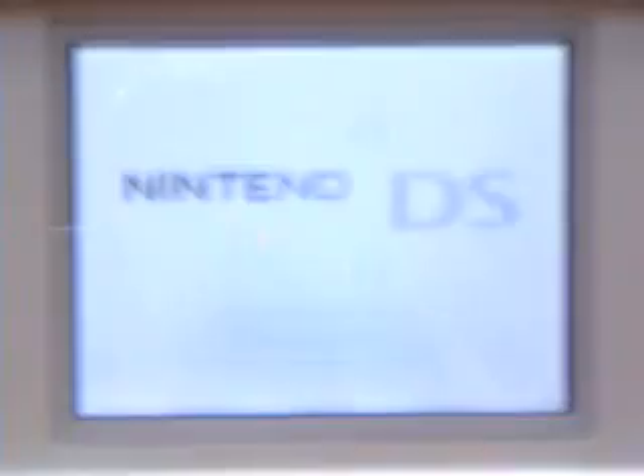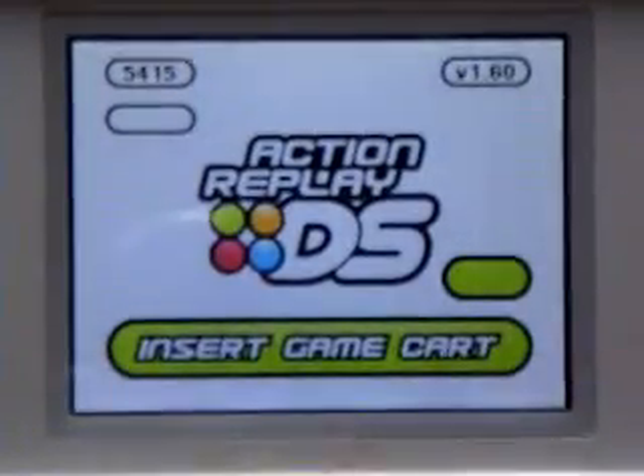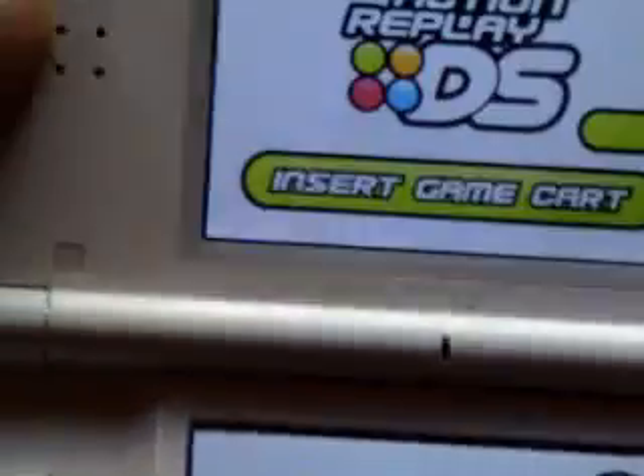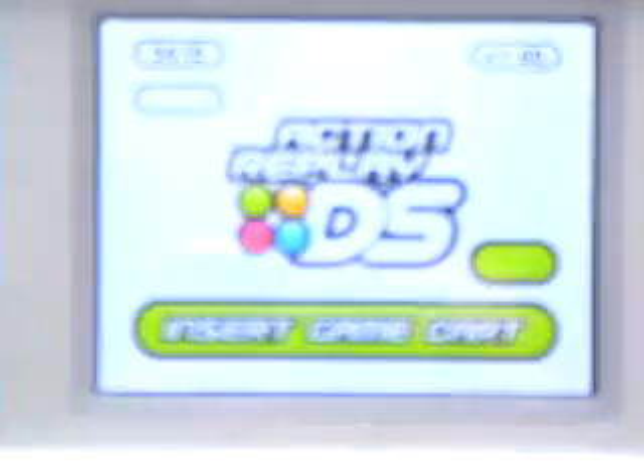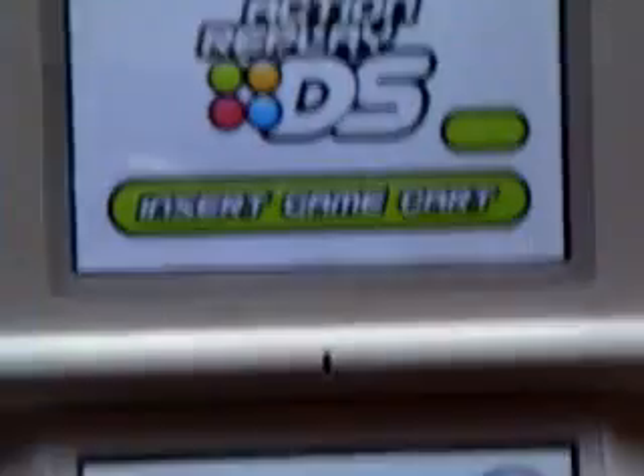And now I'll turn it on. Sorry for the bad quality. Now, over here will be three options. At this time, do not insert your game card - which is your Pokemon Diamond - do not put your game card in yet.